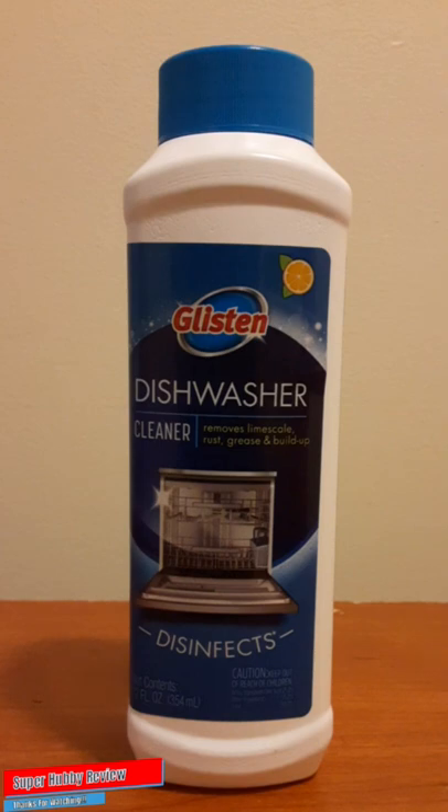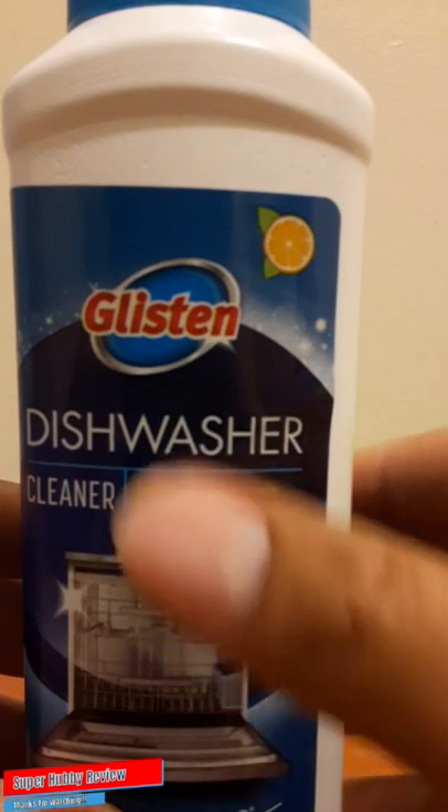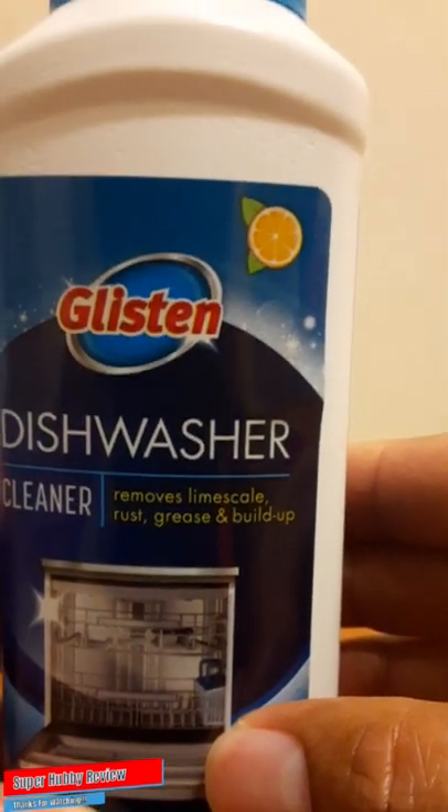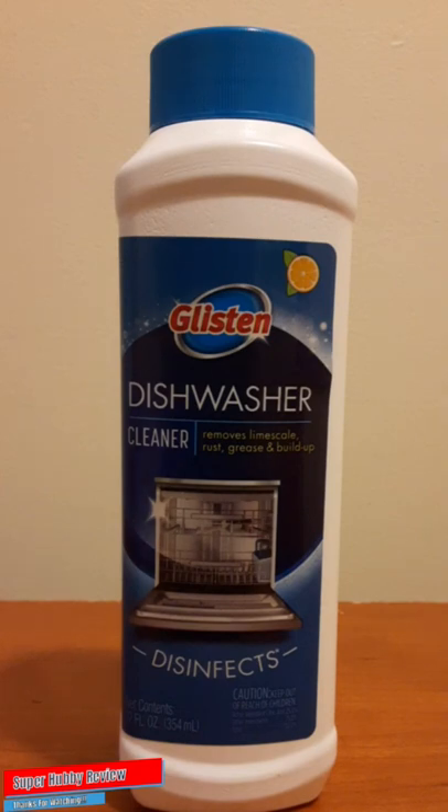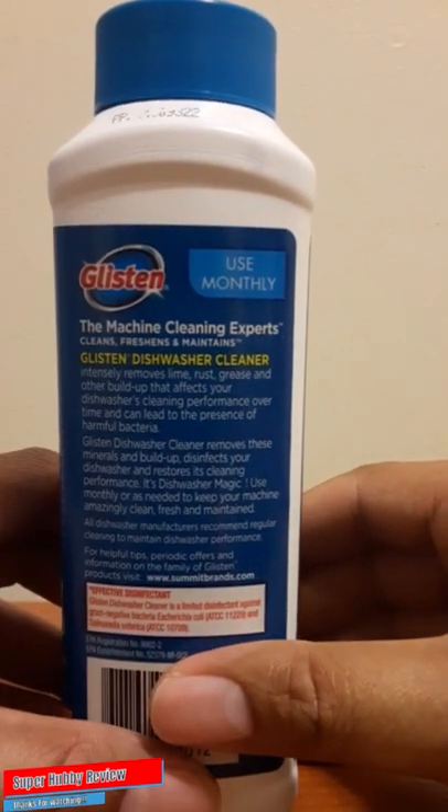It's good to have something like this because you want to keep your dishwasher clean and disinfected. Let's look at some of the selling points that really stood out to me when looking for a dishwasher cleaning aid. What really persuaded me to get this was when I saw it removes lime scale, rust, grease, and buildup — that was a really good selling point. Consumers like myself who read the labels — that really gave me assurance that perhaps this Glisten cleaning aid can really disinfect and deep clean some of the subtle residue in the dishwasher, even things not visible to the eye.